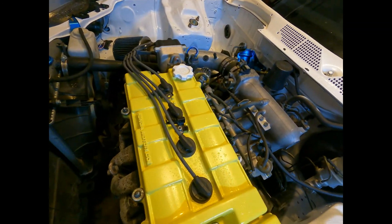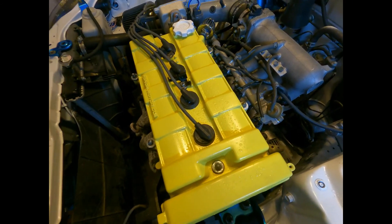Let me show you what this car sounds like with the lifter tick. This is what it sounds like — it's buzzing, like a clicking noise. There's a lot of vibration, a lot of loose play in there.